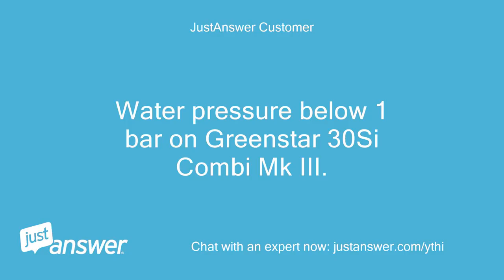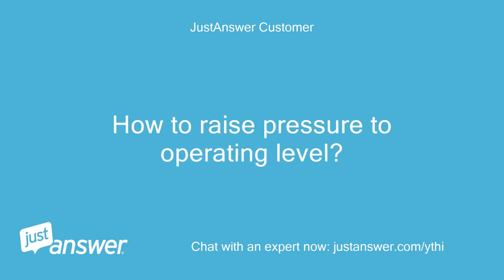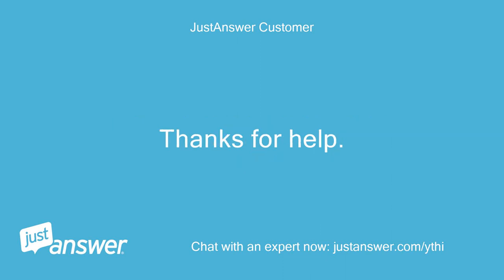Water pressure below one bar on GreenStar 30C Combi MK3. How to raise pressure to operating level.